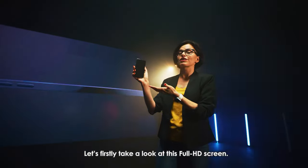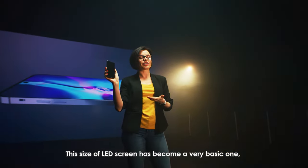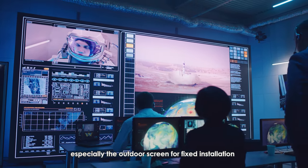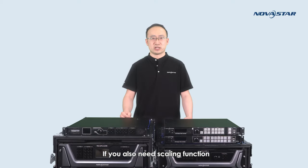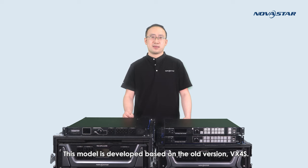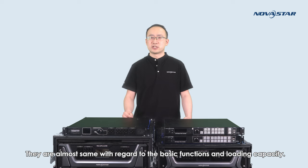Let's firstly take a look at this Full HD screen. This size of LED screen has become a very basic one, especially the outdoor screen for fixed installation or some small size of rental activities. If you also need scaling function or adding an additional layer on the LED screen, VX4SN would be a nice choice, with its supporting capacity of 2.3 million pixels. It should be noted that this VX4SN is a new product in 2021, developed based on the old version VX4S. They are almost the same with regard to basic functions and loading capacity.